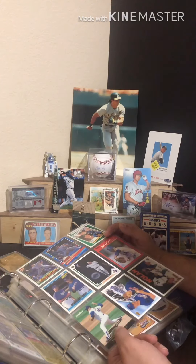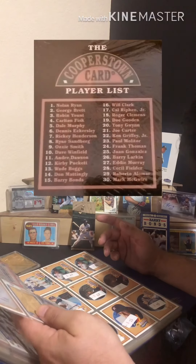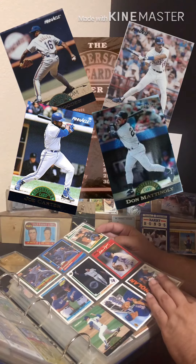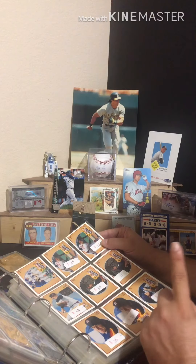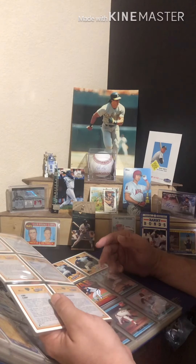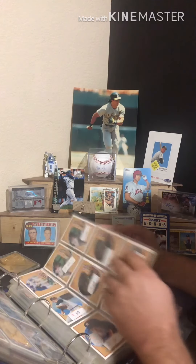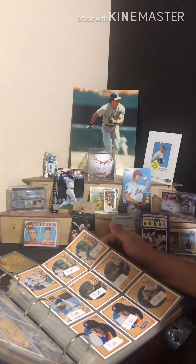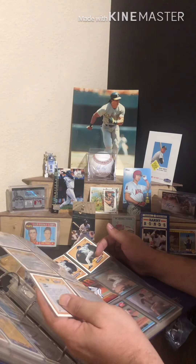I love the Cooperstown cards. There are 30 in the set, and it's funny to go back and look at how many they got wrong — guys that are not going to make it to Cooperstown. They got quite a few right, but plenty wrong. And here's the Baseball Heroes set — it's not complete. There are 18 cards in it and I only have seven, so I've got a lot to finish. If anybody has these from '91 Upper Deck, let me know — I would love to finish it out.